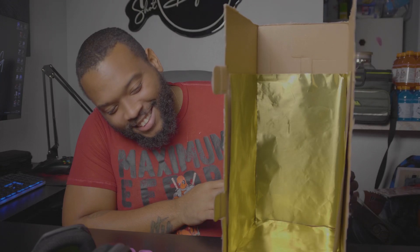Let's see how that goes. So I put the paper in the box and this is what it looks like. See what we can do with that next.